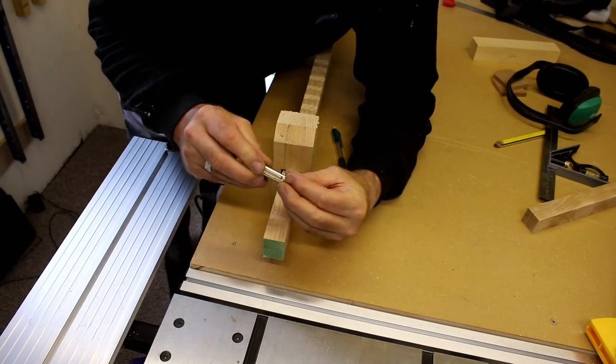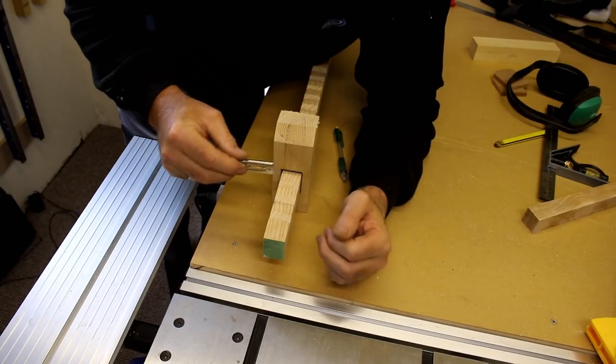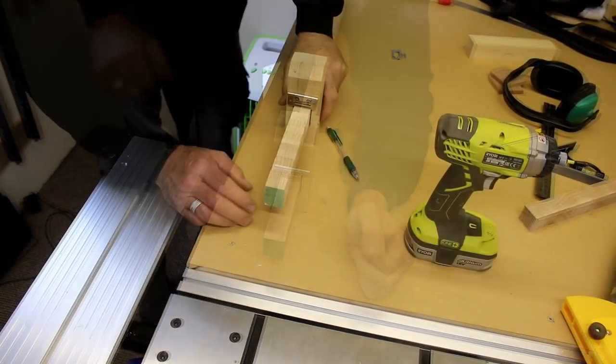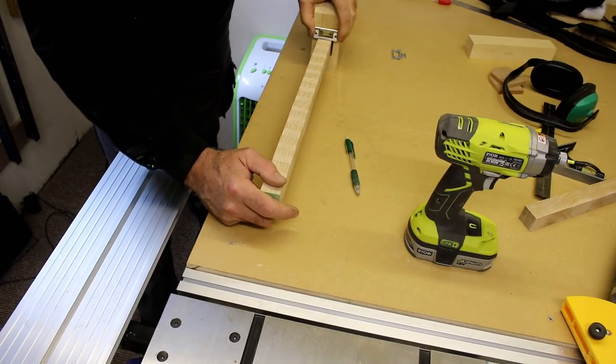For the lock mechanism I'm just going to use a standard hinge. I'm going to give this a trial and install it on the back of this clamping block — and surprisingly enough, it works a treat.